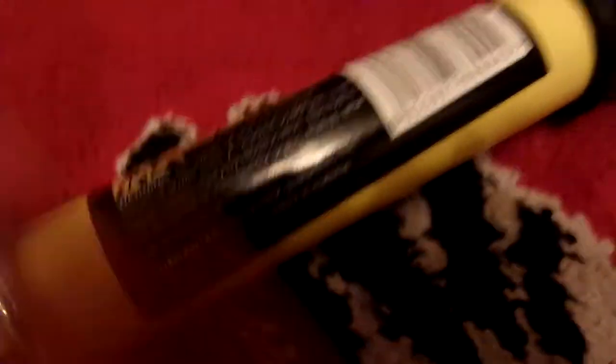As you can see, it has a barcode for scanning before it's sold. There are safety warnings: be aware of and avoid electrical power lines — a severed power line could cause serious injury by electrocution. This tool is not designed for that. Always wear eye protection when using this tool. For metal detecting I don't really think it needs eye protection, only gloves maybe — that's pretty much it.